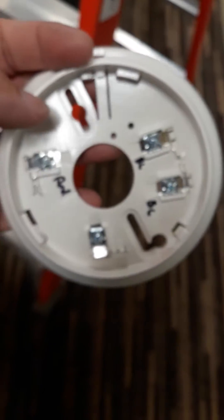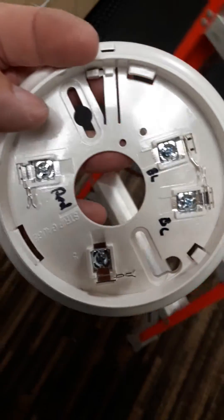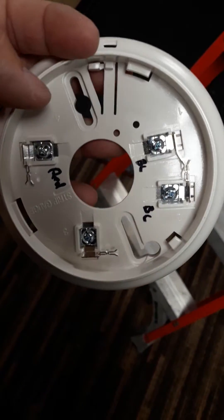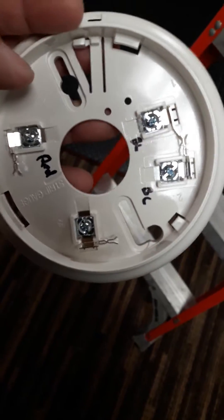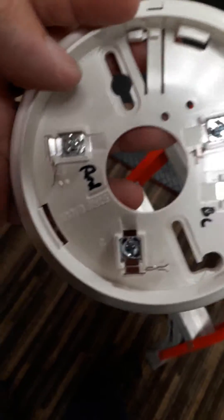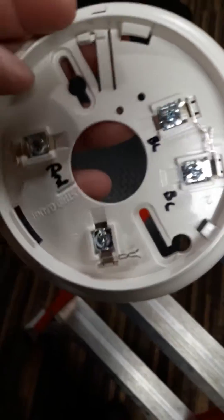One of the tricks I do is label what color goes where with a Sharpie. As you can see, the writing is hard to see. So I put blue, blue, and then both my reds are going underneath that one. I do that beforehand just to make it easier when I get up there — definitely don't want to miswire something.